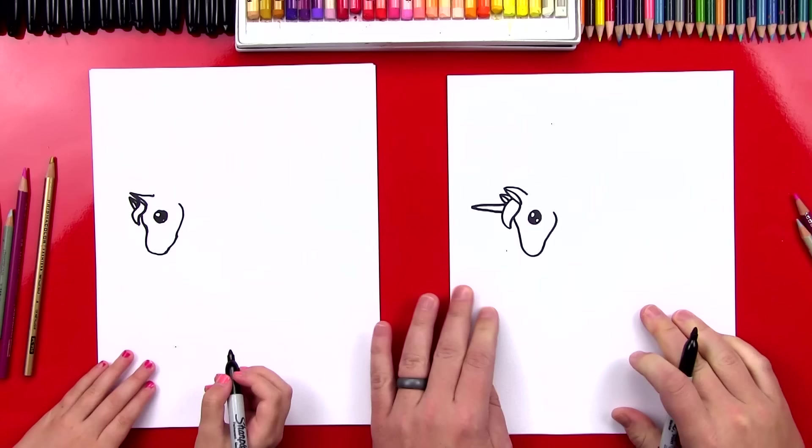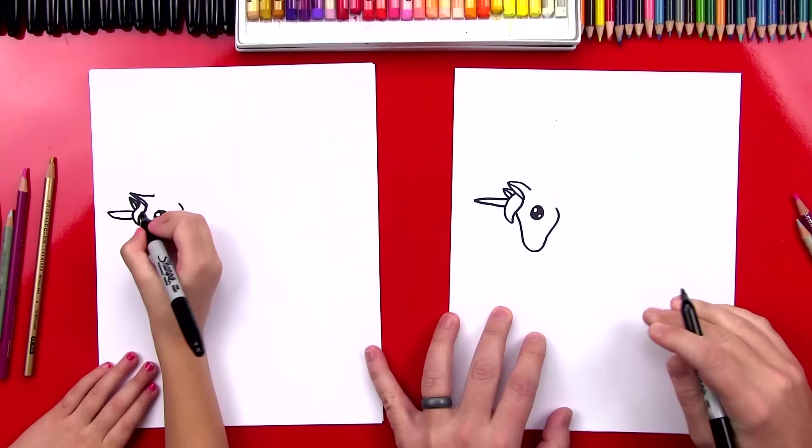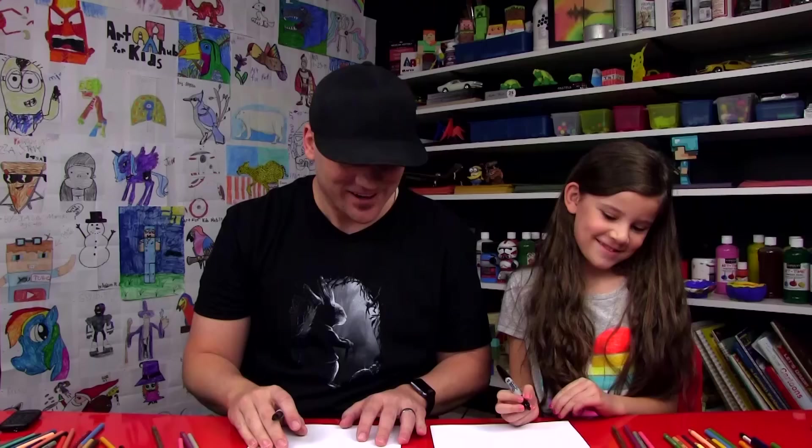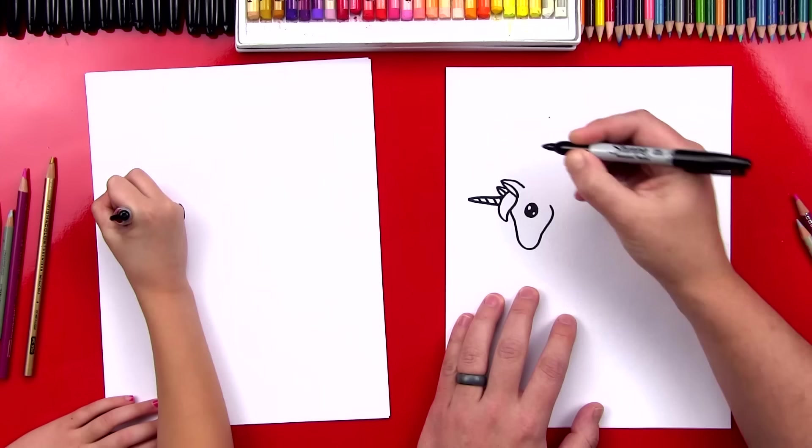You're kind of running out of room, but that's okay if you can try and fit it in. Perfect. You can also add another little line right there under her hair. I like it, it looks good. You having fun? Okay, let's add a little texture to our unicorn's horn. We're going to put diagonal lines going down it. Good job.